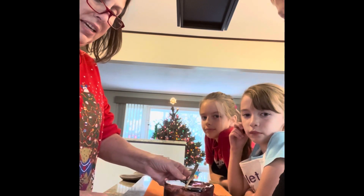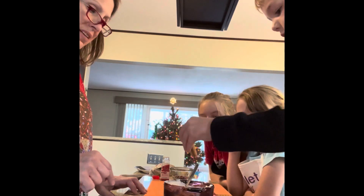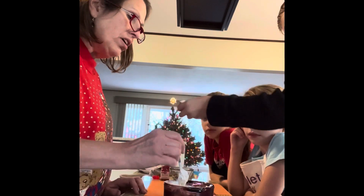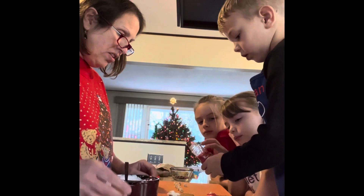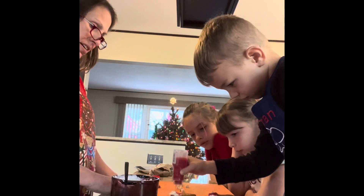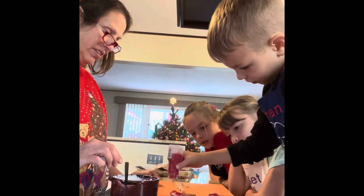Let's have Roman do the first one. Get a Santa and dunk it in the chocolate — not too far. Then you get the sprinkles. You sprinkle it all over and make sure the shaker doesn't touch the Santa. Sprinkle it real hard all over. Watch your sleeve. That's enough. Very nice.